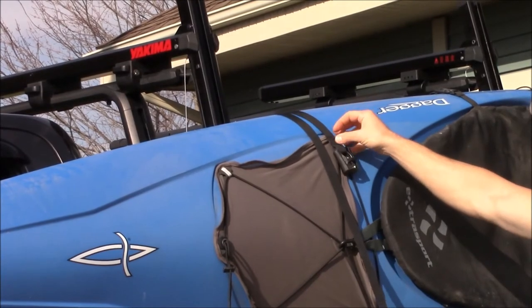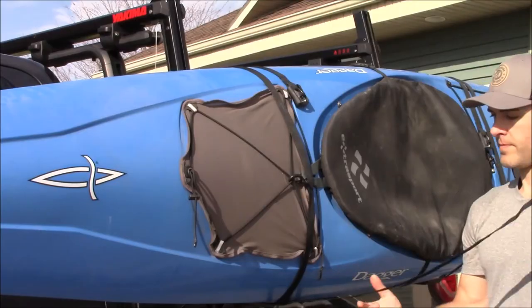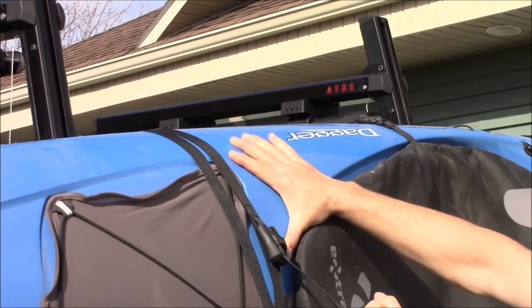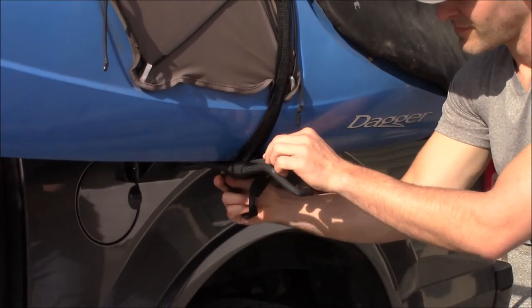Drape the tie-down straps over the kayak. Route the strap down through the support hoop, through the bottom saddle, and back up through the support hoop. Thread the strap through the buckle and pull it tight to cinch the strap. Repeat the same process for the second tie-down strap and make sure to tie up any loose ends.